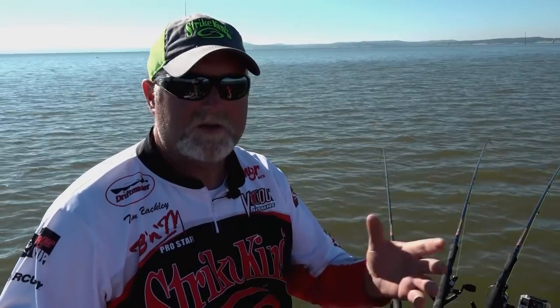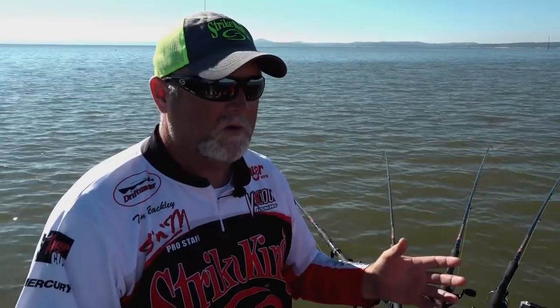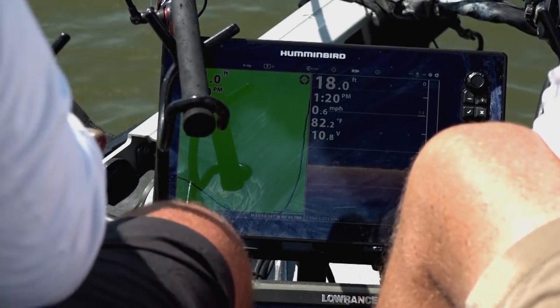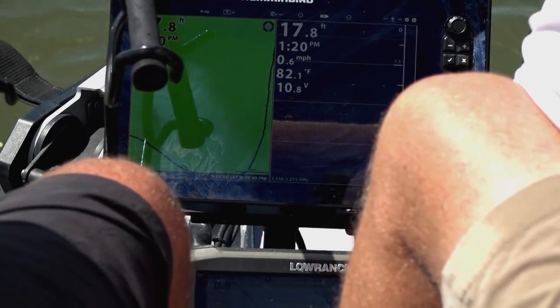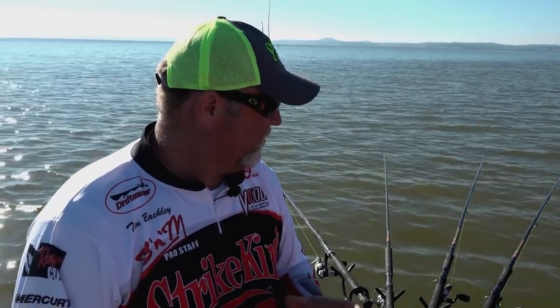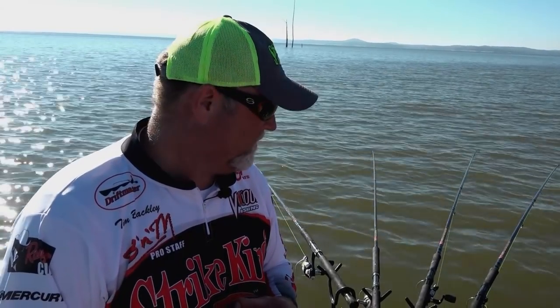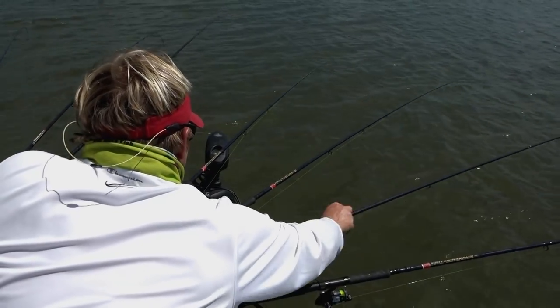When you go to a new lake, say like right now in September, these fish are going to be transitioning from shallow water out to deeper water. So we look for river channels or creek channels — you can find them on your depth finder or on the maps if you've got a good mapping system. Once you figure out where you want to be — toward the middle of the creek or out toward the mouth — we've got two rigs that we use.